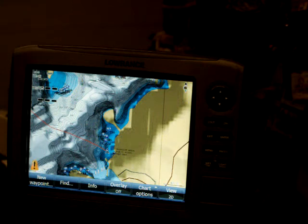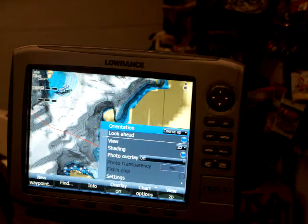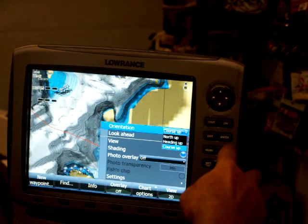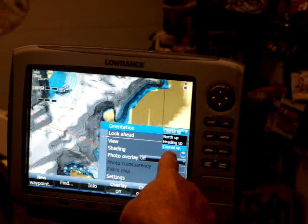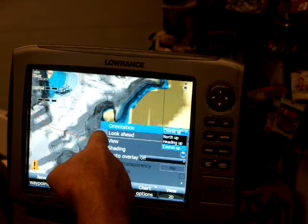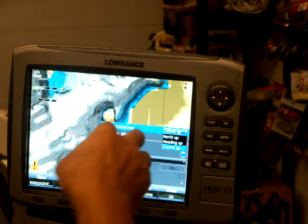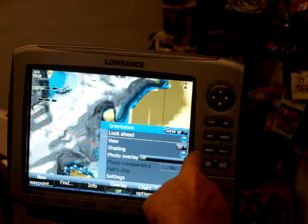I'm going to go over a couple of basic settings. What you'll do is just go to Chart Options. The first thing that comes up is Orientation, and it gives you three different options: Course Up, North Up, or Heading Up. I see a lot of people operate them on North Up and I really don't know why. If you've got it on North Up, your chart is always oriented so North is up, so your chart is always like that.